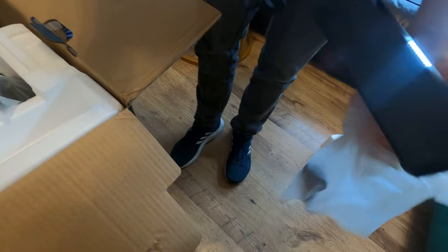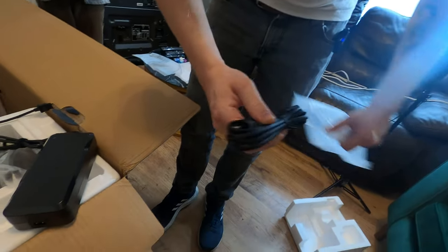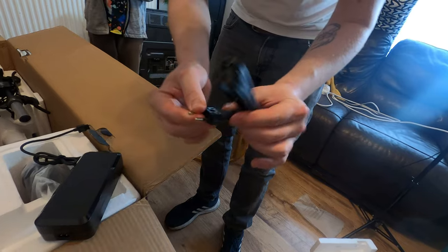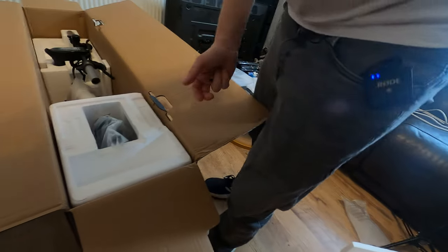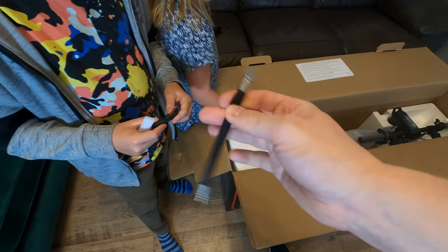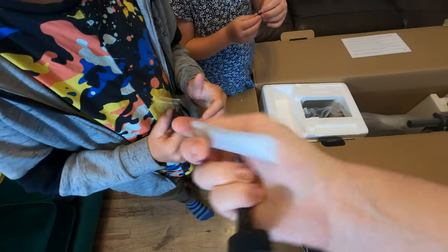It comes with a charging brick. It doesn't look like the scooter has its own power source built in, so the power source comes outside the box — not too much of a problem. This seems like more of a last-mile scooter. It also comes with a European plug, and I think they sent me a UK plug so I need to dig that out. In the other packet we had a valve extender — these are pneumatic tires so that's handy to have — and an allen key for attaching the neck, along with some screws.